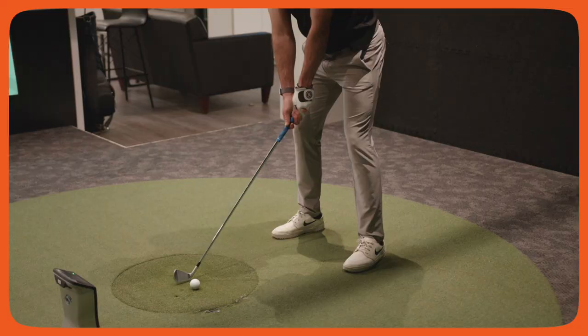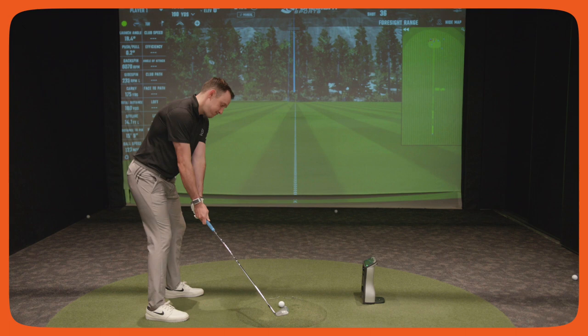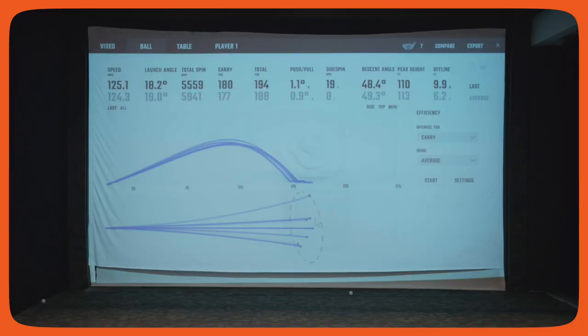So if a player comes in with a lot of club head speed and you blueprint their irons, but that shaft is playing really soft and maybe it's not the right profile of shaft — like it's increasing their height and spin — as shafts become softer for higher club head speed players, there's more droop and deflection. All those pieces add to dispersion.